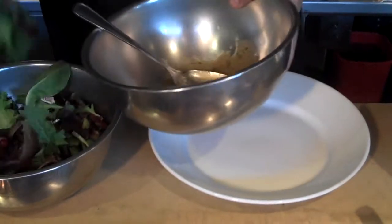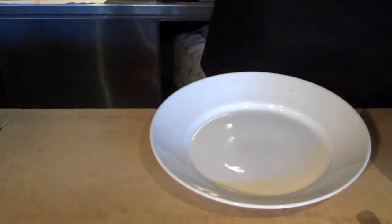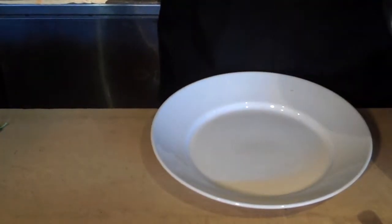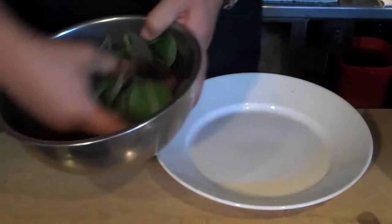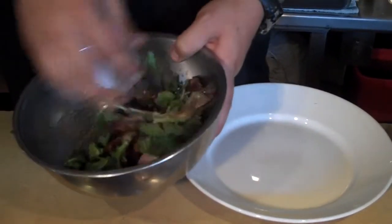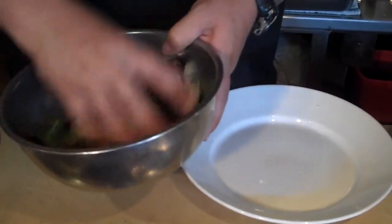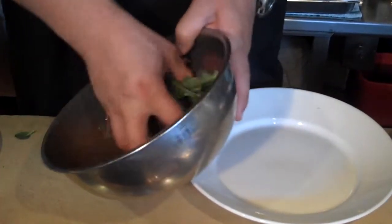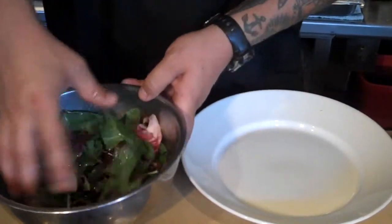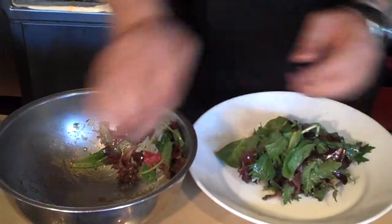We're going to take our greens and place them on top. Lightly, gently toss it together just to coat the leaves. Once it's all coated very nicely, take it out and pile it in the center of your plate.